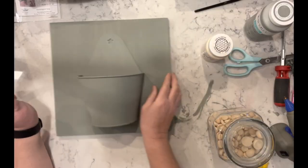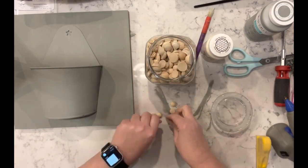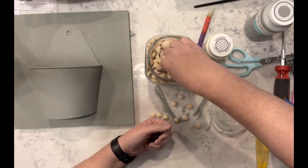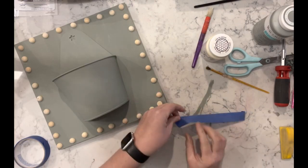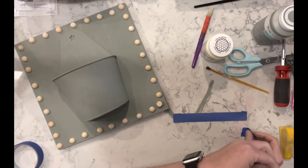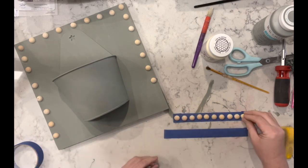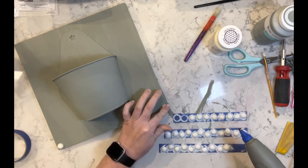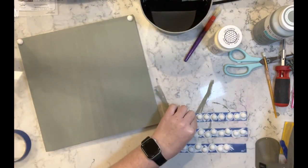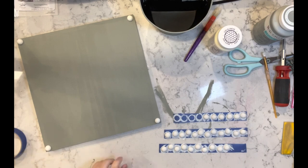I got this tin piece from a local thrift store and then I just had a spare piece of wood. I painted it all with sage and now I'm trying to find some of the half beads to make a border on this sign. I'm taking the beads and putting them on a piece of painter's tape, then painting them with Waverly plaster chalk paint. Once they're dry, I'm going to start hot gluing them onto the border.